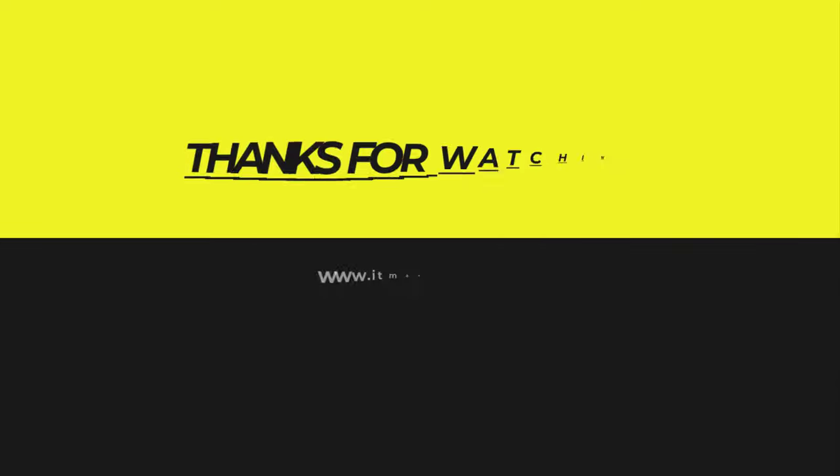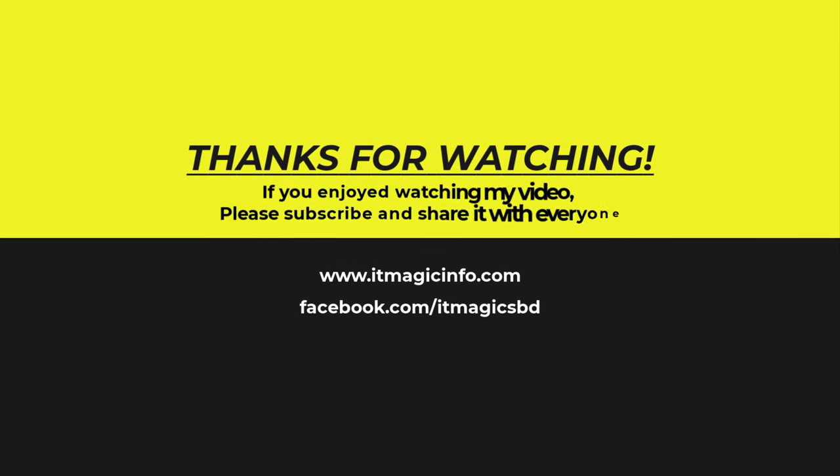If you enjoyed watching my video, please subscribe and share it with everyone.